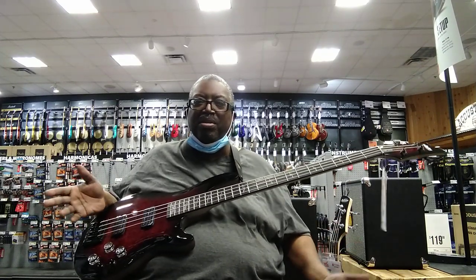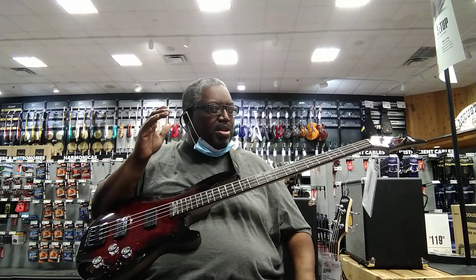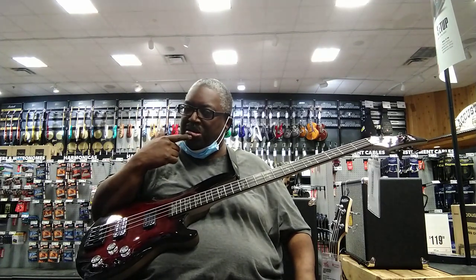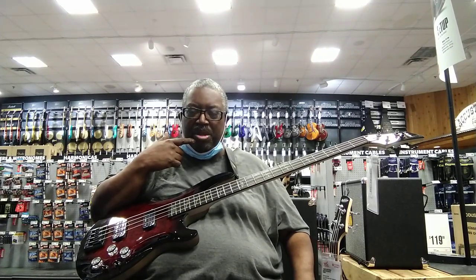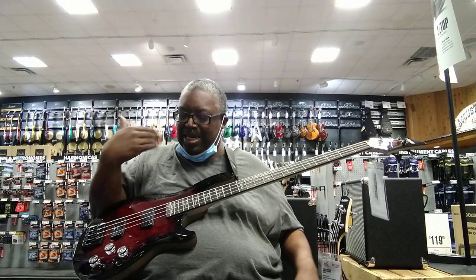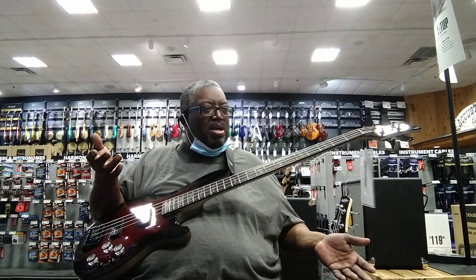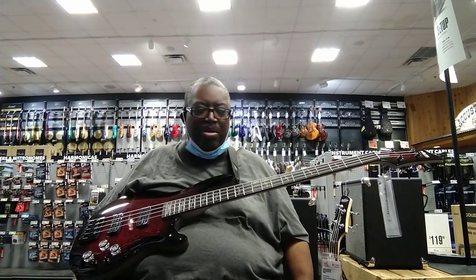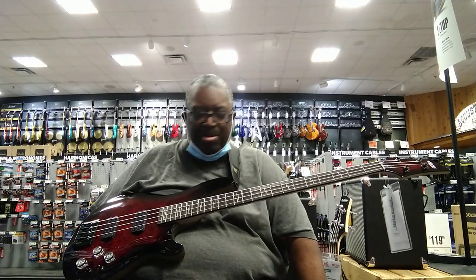They don't really give a lot of specs, and I've looked all over the internet and can't find much. The store people said he just got it in. The nearest thing I've seen on the Schecter website is the Schecter Omen Extreme — this is the Schecter Omen Elite, and I can hardly find it anywhere. I don't know if they came out with this for a moment and then decided to rename it the Extreme, but it's pretty similar.